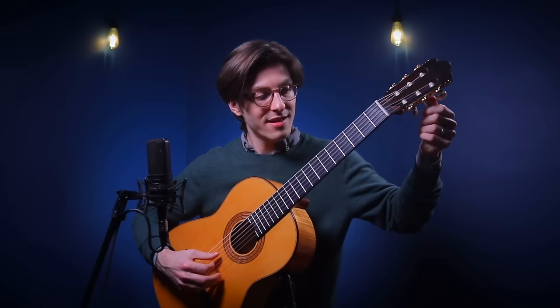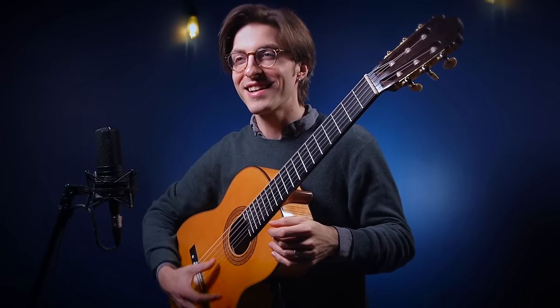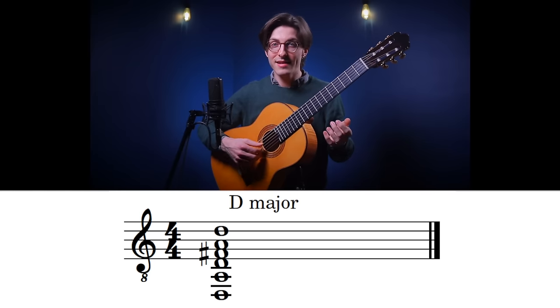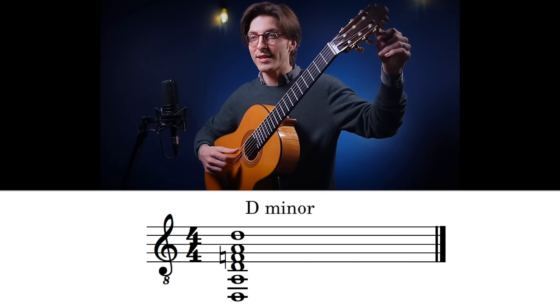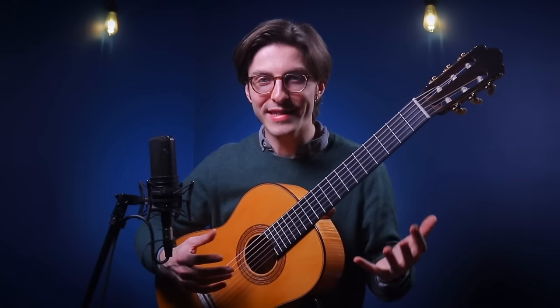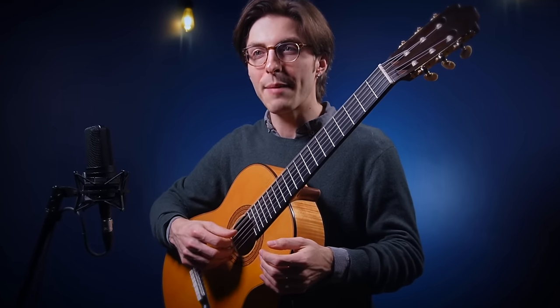Let's go really extreme: take the second string down to A and the first string down to G. Now the entire guitar is one big D major chord — D A D F# A D — three D's and two A's. It's a really thick-sounding chord. You can also make it minor. There's no way you can sound bad in this tuning — everything sounds fantastic. You can fingerpick, you can strum, and when you fingerpick you can just hop your thumb around.